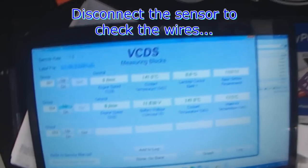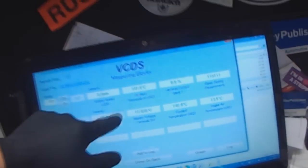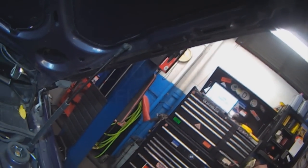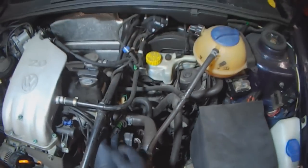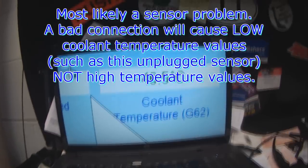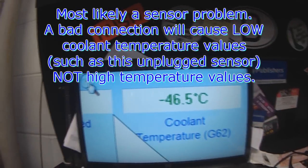To confirm that it's a sensor problem and not a wiring problem, we're just going to disconnect the sensor. Before disconnecting it reads 141. After disconnecting, it reads minus 46. The sensor is disconnected, so in all likelihood it's a sensor problem — if it were a wiring problem the number would not have changed. Minus 46 Celsius is normal when the sensor is disconnected.